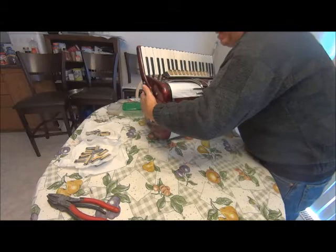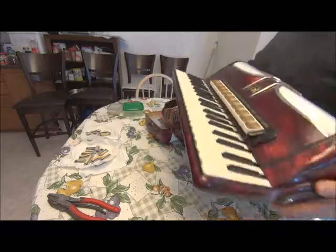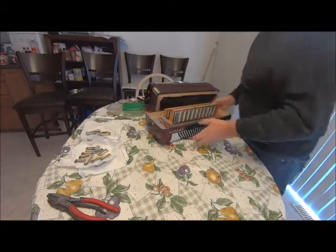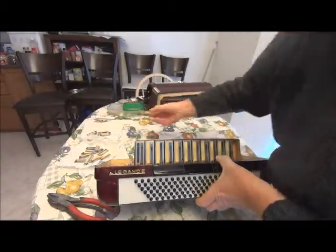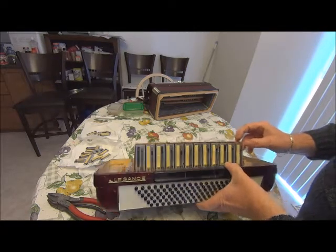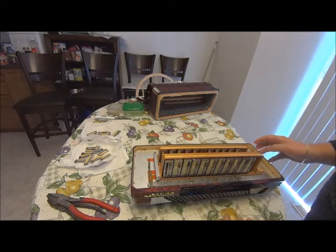We'll take that off, and here are your reed blocks — let me see if I can show you that a little bit better on the inside. So basically what's happened is these fell out during transportation at the airport. We've got to put these back in — there's one there and another two over here, so we'll have to remove these blocks to put those back in properly.